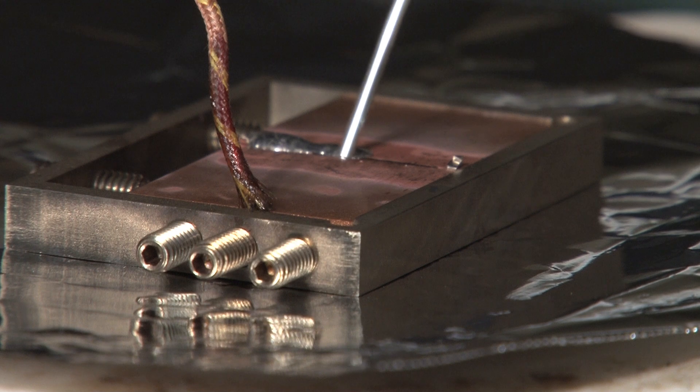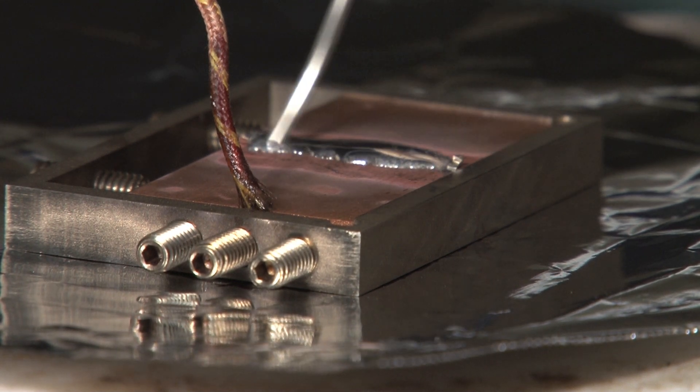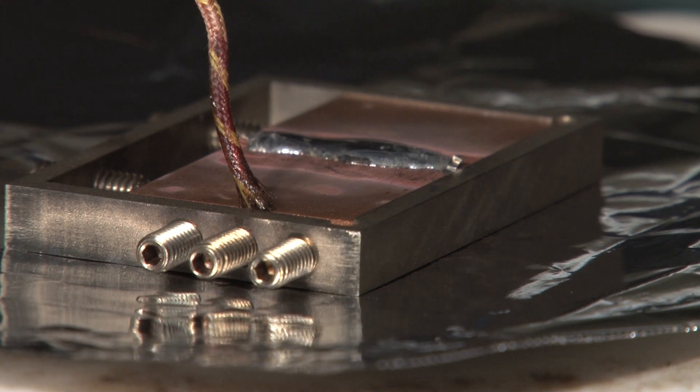We know that lead in our environment is a toxin at extremely low levels. Lead-free solder is an alloy that myself and several others on the team here at Ames Lab developed about 15 years ago, and it is used to replace a type of solder that was in use for about 5,000 years.